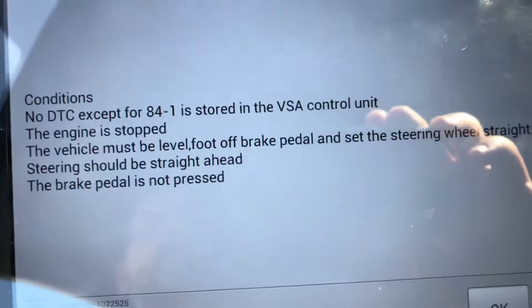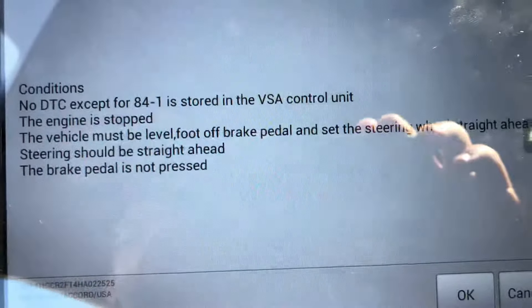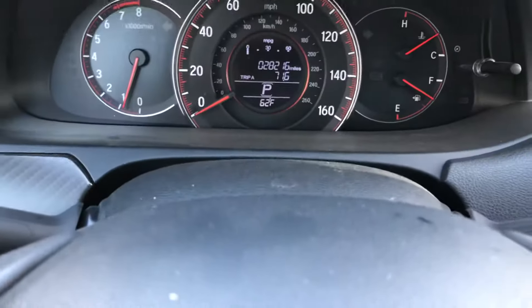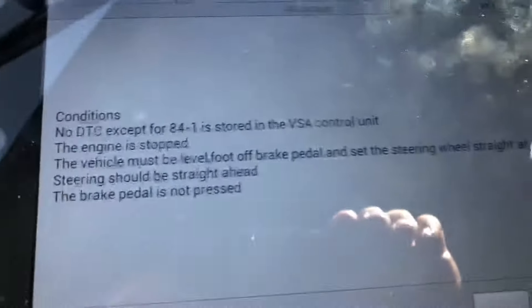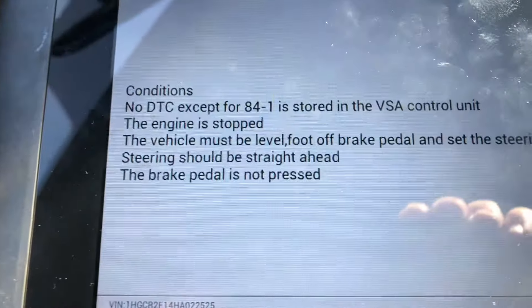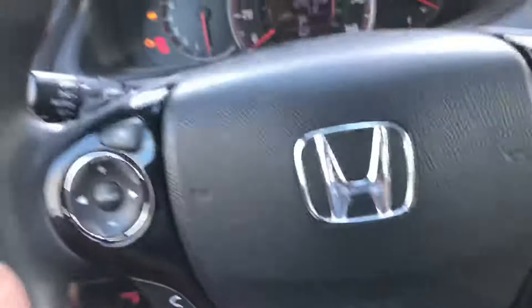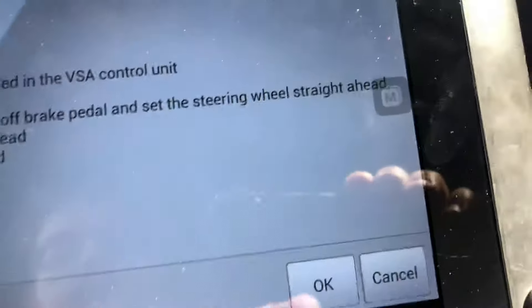It tells you the conditions: basically no DTCs except for 84-1, which says you need to calibrate the steering angle sensor. The engine has to be stopped — right now it's running. The steering wheel has to be straight ahead and the brake pedal must not be pressed. Once all those conditions are met, press OK.